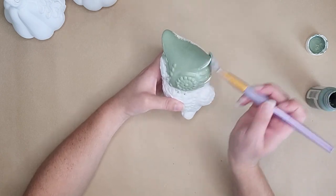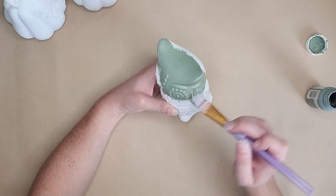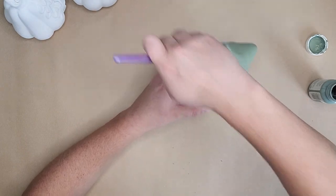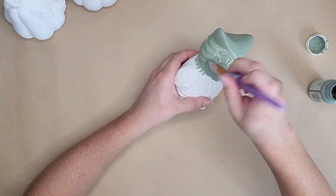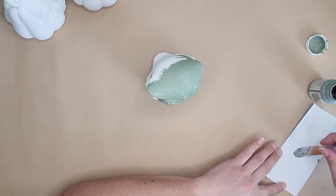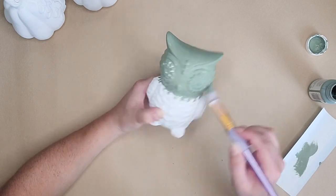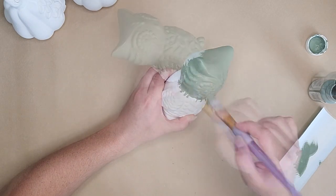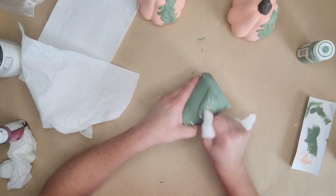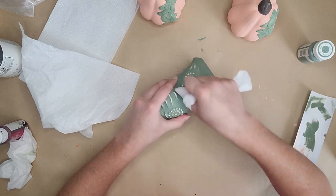We're going to start with the owl and we're going to be painting it with a moss color from the Waverly chalk paint. It's a really pretty green and I think it fits in well with the fall vibe. I'm just going to do a good solid coat all over the entire owl, making sure I get in all of those grooves. Take your time — you're just painting it, nothing too crazy — and then we're going to let it dry and just distress it back. This owl has so many beautiful details on it and we want to make those pop.